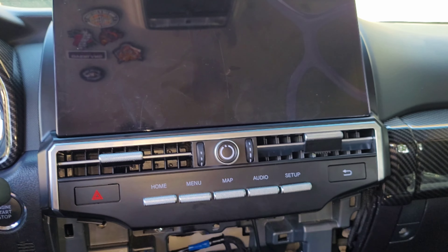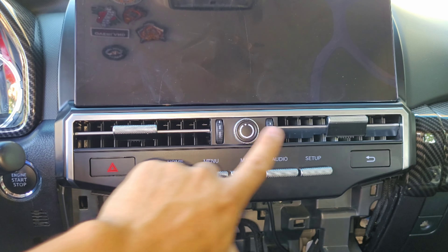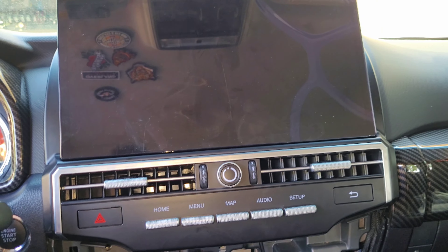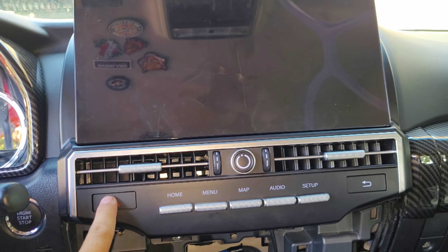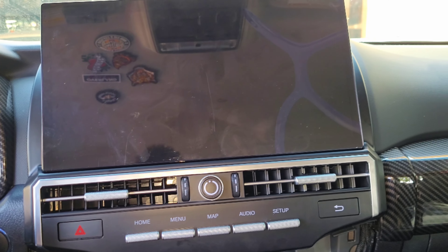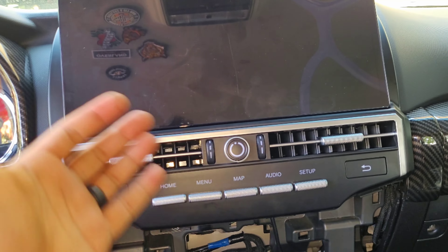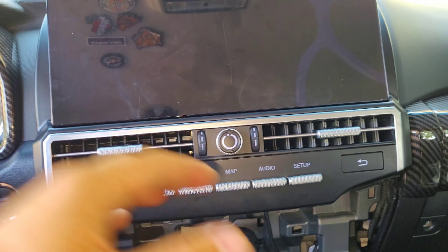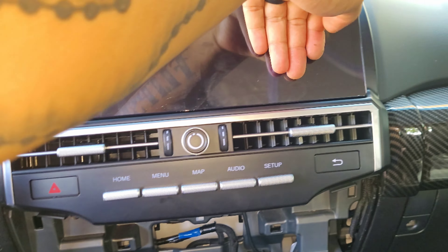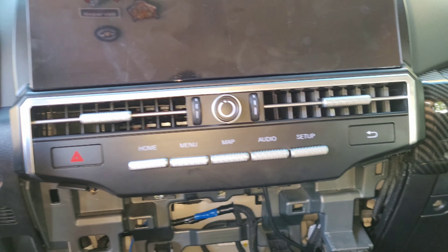I got everything put back together and popped it in, then realized I forgot to put the foam support for the AC vent. If it's not sealed you'll hear whistling, so I had to pull everything back out — but since it just pops off, it wasn't too bad. Sometimes you forget little things when there's so much wiring and process going on. It just popped off, I put it back down and applied the foam quickly. Don't make the same mistake — don't forget that step.